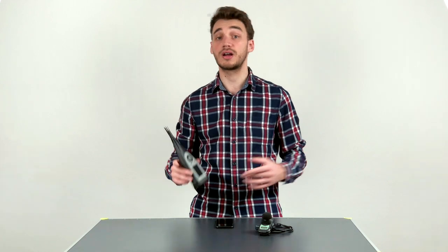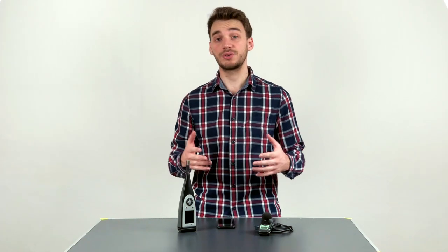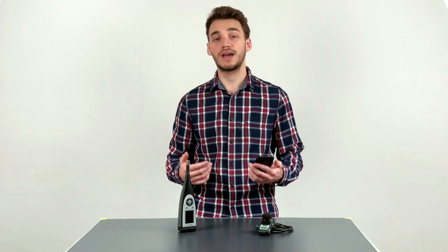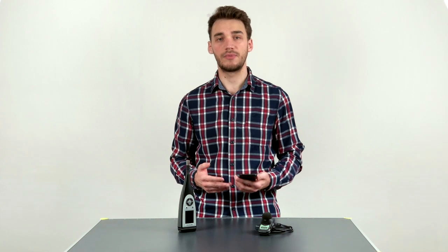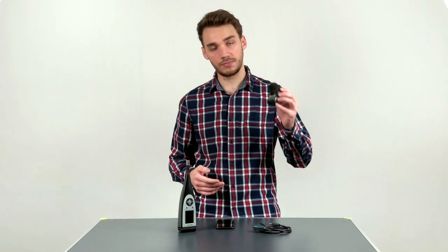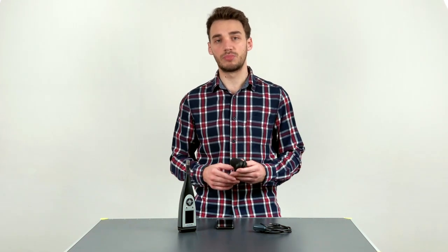Hi, my name is Jan and today I'll be showing you around the new 2245 sound level meter from Brüel & Kjær in combination with WorkNoise Partner. WorkNoise Partner app is a complete and easy solution for making noise assessments in any working environment. I'm going to show you how to use WorkNoise Partner with your mobile device, how to import measurements from dosimeters, analyze data, and generate reports.